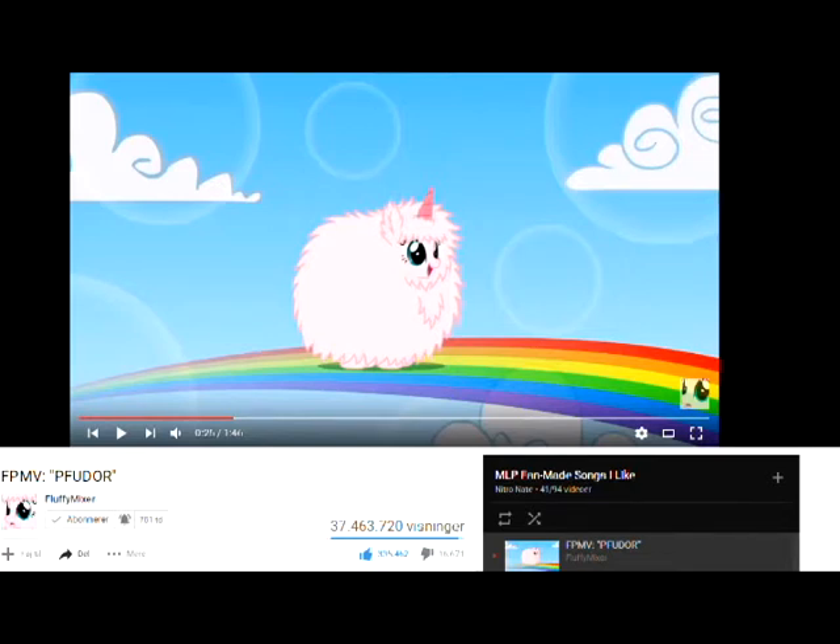Hello everypony! I got a new music review for you. Daylover here with Pink Fluffy Unicorns Dancing on Rainbows. And oh my god, this is really an earworm. But let's just start with it.